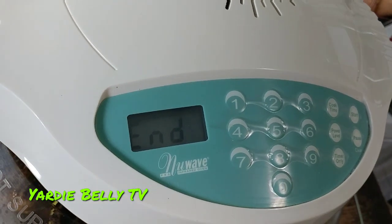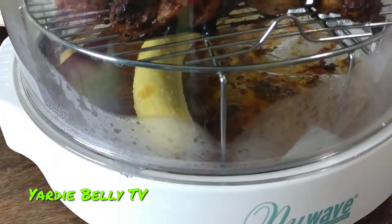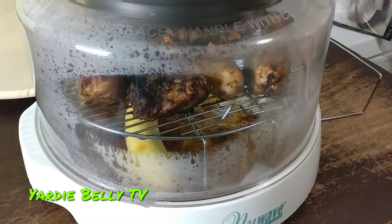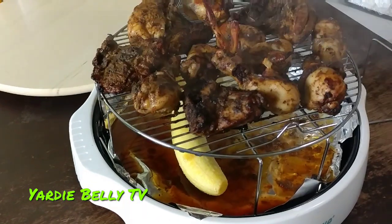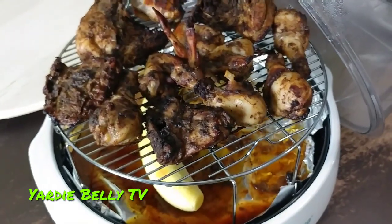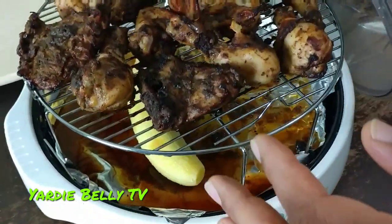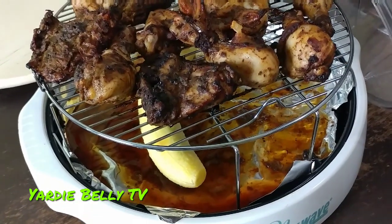The five minutes is up and the chicken is completely done, but the plantain needs an extra five minutes. So we're going to remove the chicken and allow the plantain to finish up. Look at the chicken — jerk chicken! Look at that wing — it blew up in just that little time. This is amazing. We'll just lift the rack off and put it to the side to cool. The plantain is just mellowing out in that nice chicken juice.